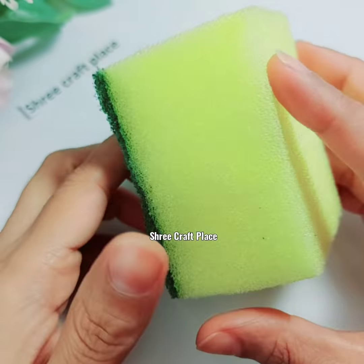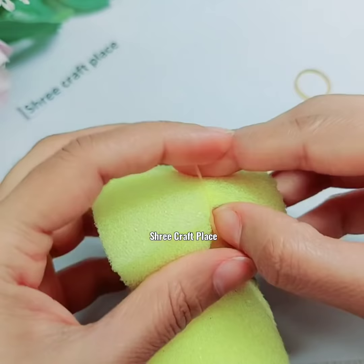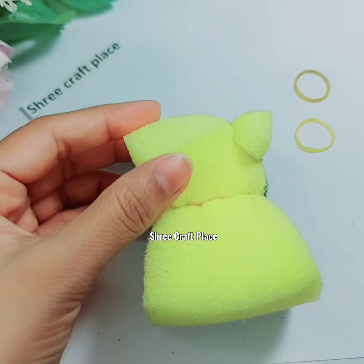Hello friends, welcome back to our channel. I am going to make a cute toy from today's video. Here we are using 5 rubber bands — in 4 corners we have put it in the middle. Now we will take the corners.